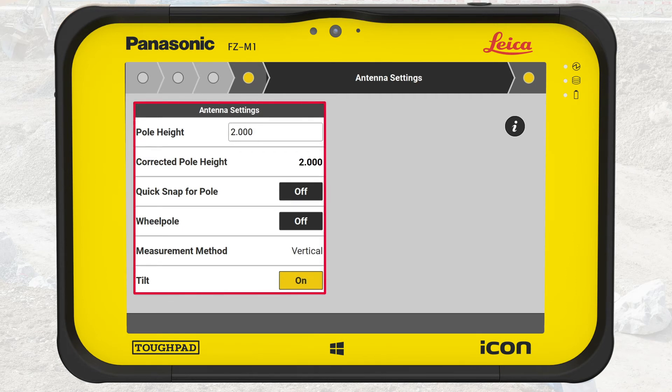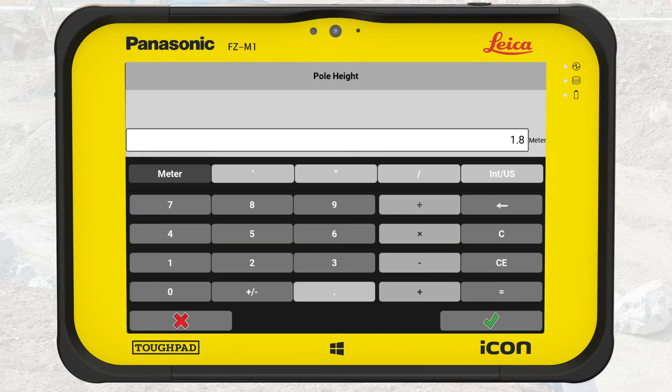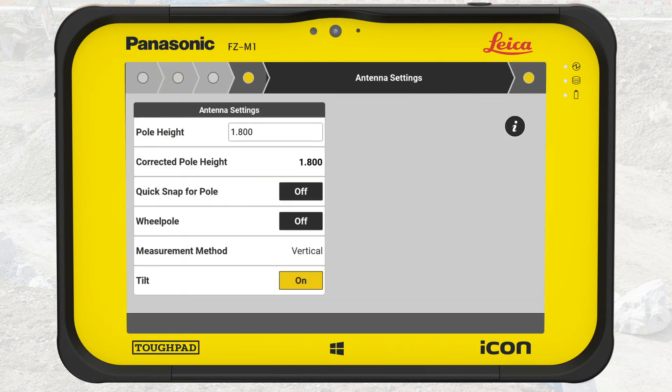In the antenna settings, we define the information about the pole and its accessories. First, we must set the correct pole height. In this exercise, it is 1.8 meters. We use an IconGPS70 supporting the tilt functionality, so tilt is turned on. We don't use the quick snap tool or a wheel pole, so we keep these settings off. We tap on the info button in the top right corner, where a help picture explains the differences of using a pole in combination with quick snap or wheel pole. We tap on Back to return to the wizard.